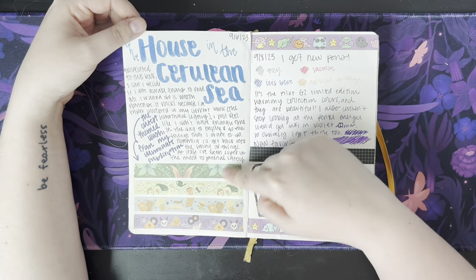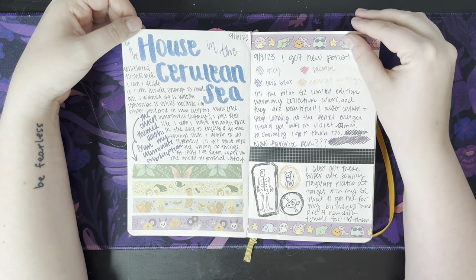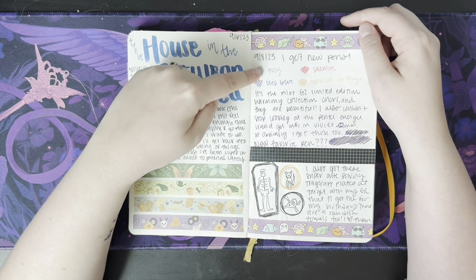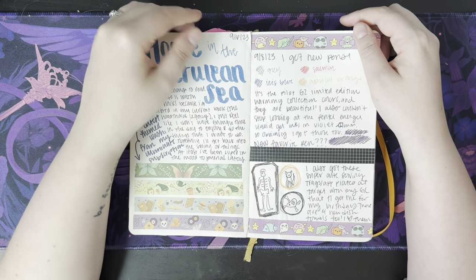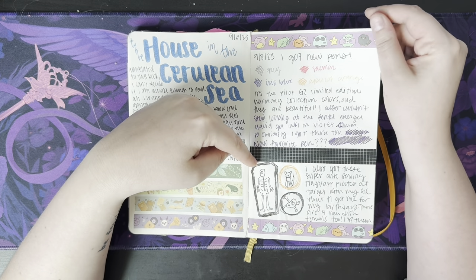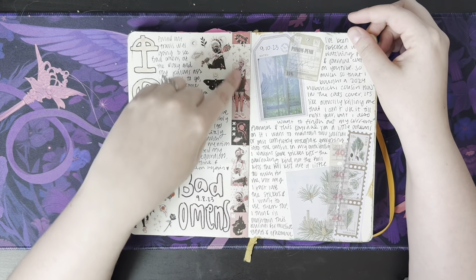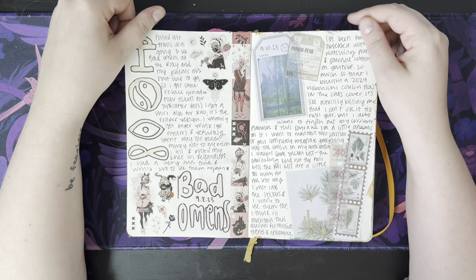I got this washi tape from House in the Cerulean Sea in my Illumicrate subscription — I just wanted to swatch that. Got a bunch of pens that I wanted to swatch in here, and I got a purple pen. If you know me, you know I love purple. Looks like I went shopping at Target and tried to doodle the plates that I got. Saw Bad Omens in concert — all of these stickers came from Sticky Club. That was a fun night, but I did completely bust my knee, and it still hurts to this day.